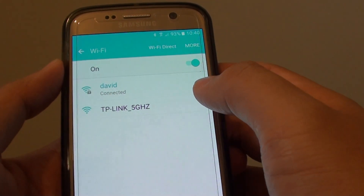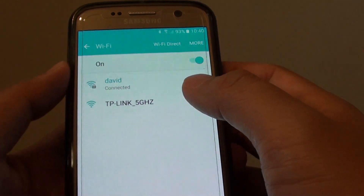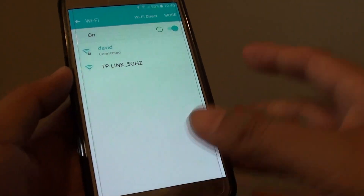If your Wi-Fi modem is not broadcasting the dual band channel, make sure you go into the administrator page and activate the dual band channel. That's it — thank you for watching this video.